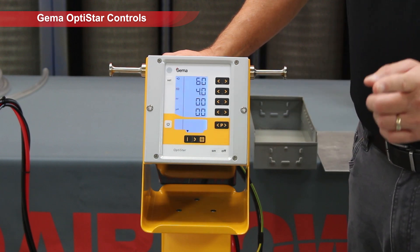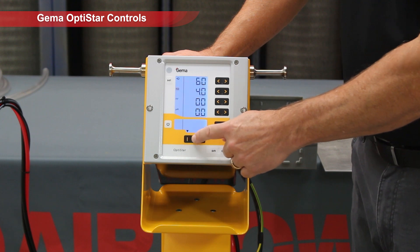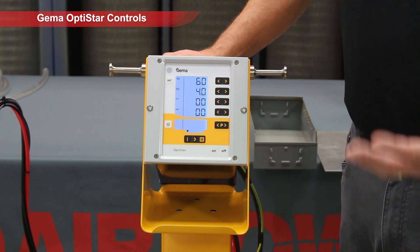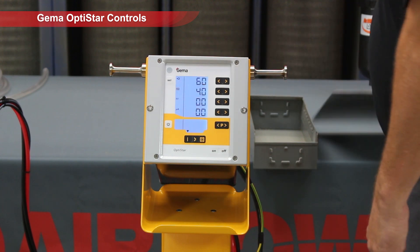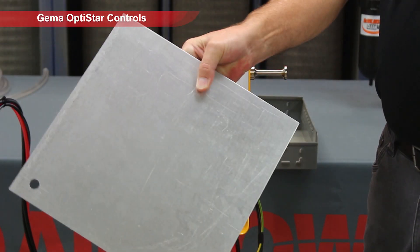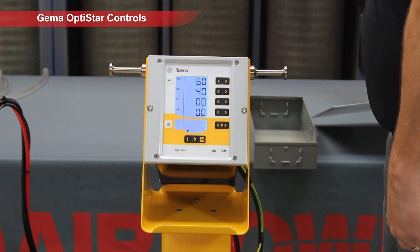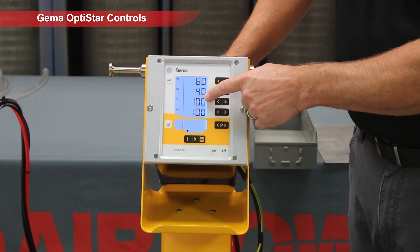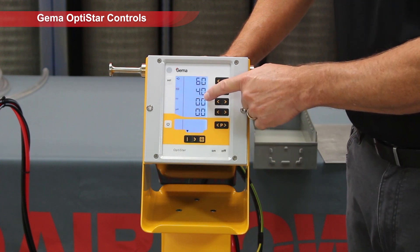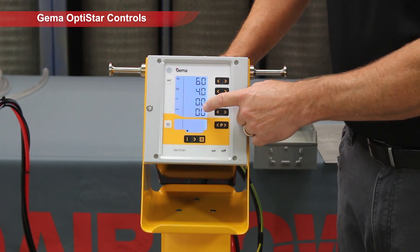One of the first things you need to do is pick which part you're going to coat, to know which of the three simple settings down here for the voltage and microamp limiting you want to choose. For flat parts like this, we're going to choose the flat selector here. That's going to set up your voltage at 100 KV — that's 100,000 kilovolts — and it's also going to be 100 microamps, so the current limiting is driven way up.